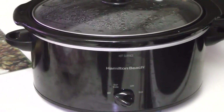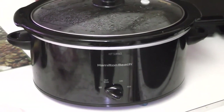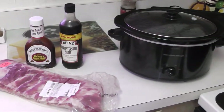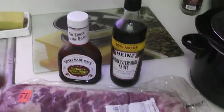What up everybody, it's your boy Beast here back with another crockpot recipe. This one is simple as one, two, three — all you need is three ingredients and you make yourself some banging ribs. Whether you go with pork ribs or beef ribs, it doesn't matter, the end result is the same.